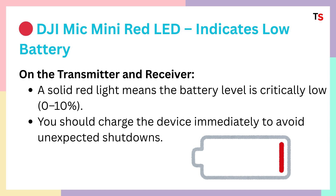First is DJI Mic Mini red LED, which indicates low battery. On the transmitter and receiver, a solid red light means the battery level is critically low from 0 to 10%. You should charge the device immediately to avoid unexpected shutdowns.